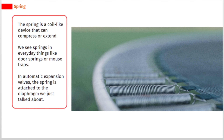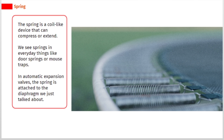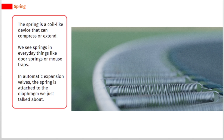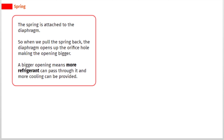The spring is a coil-like device that can compress or extend. We see springs in everyday things like door springs or mouse traps. In automatic expansion valves, the spring is attached to the diaphragm. When we pull the spring back, the diaphragm opens up the orifice hole, making the opening bigger. A bigger opening means more refrigerant can pass through it and more cooling can be provided.